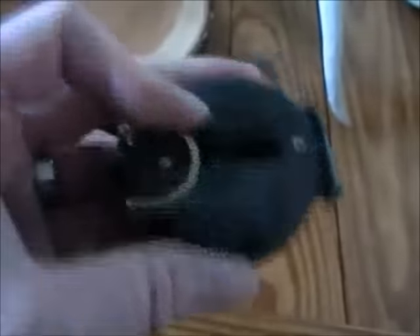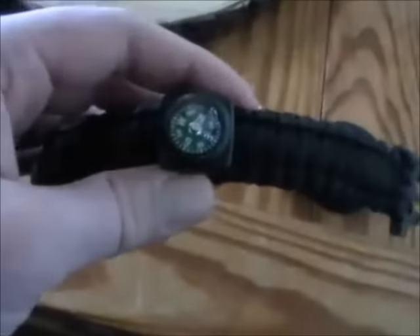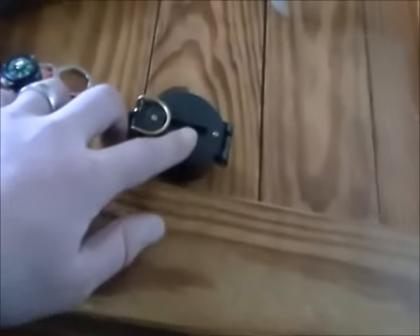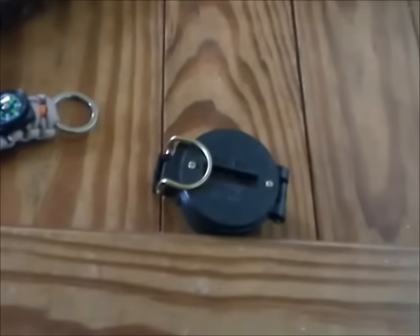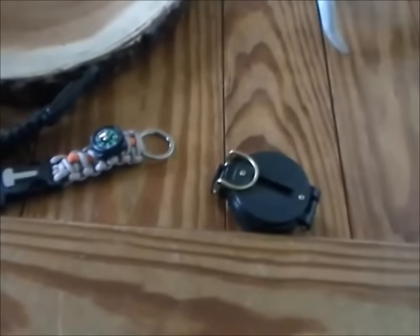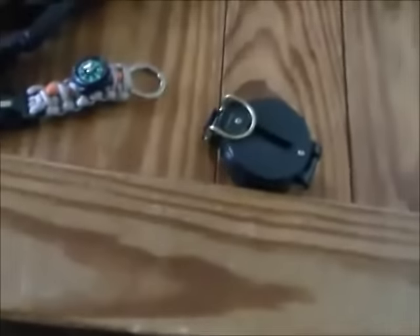Everything you buy nowadays comes with a compass — you don't need to go spend fifteen dollars on one of these. All you're really doing is finding the direction you're heading, so a simple compass works just as well. Honestly, I can't think of a reason I'd ever need to find the direction of a specific object in a bug-out situation — like, how many times have you been in the woods wishing you knew the exact direction a particular tree was?